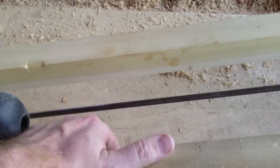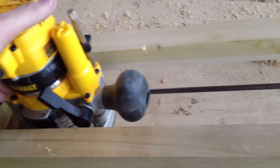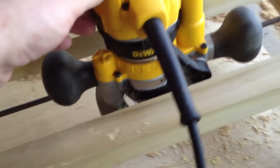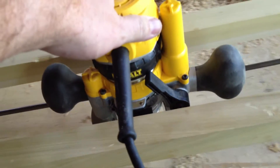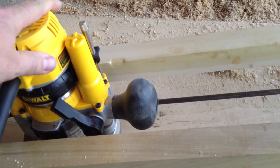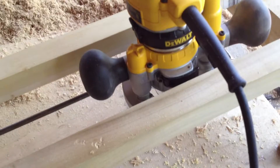It doesn't work too well because it moves a bit — it's not stiff enough, not rigid enough. And that jig was not intended to be used like that. But that's what I have right now, so it's going to have to do.